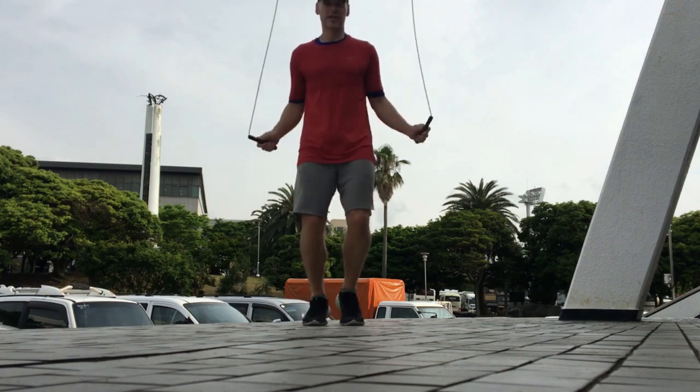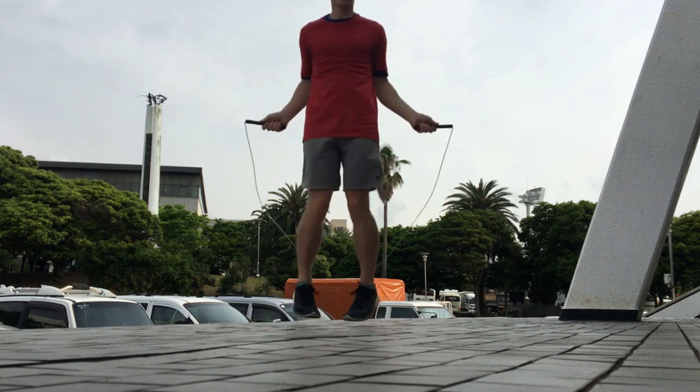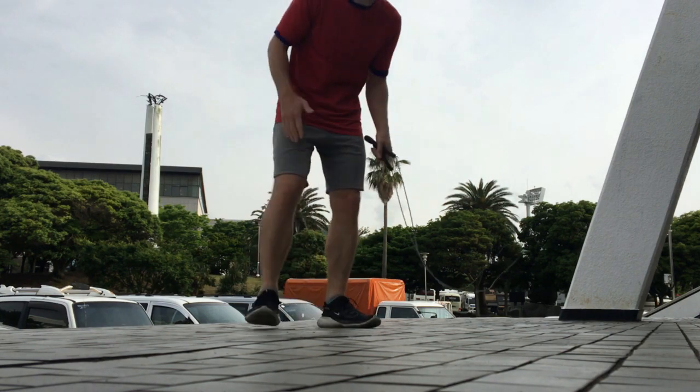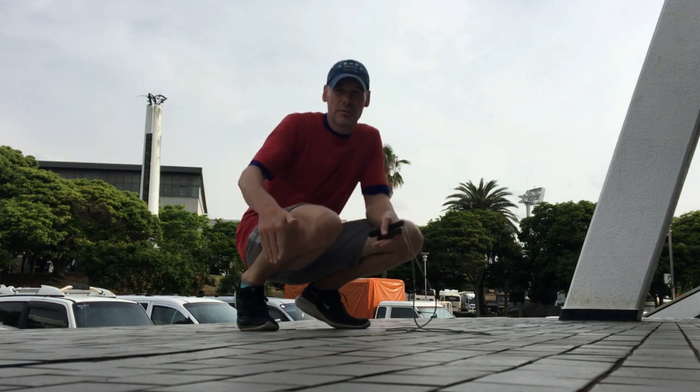Here's my basic boxer skip — look at my feet, look at my knees. I'm making an effort to keep them straight or turned out at a slight angle, not pointing in like this.